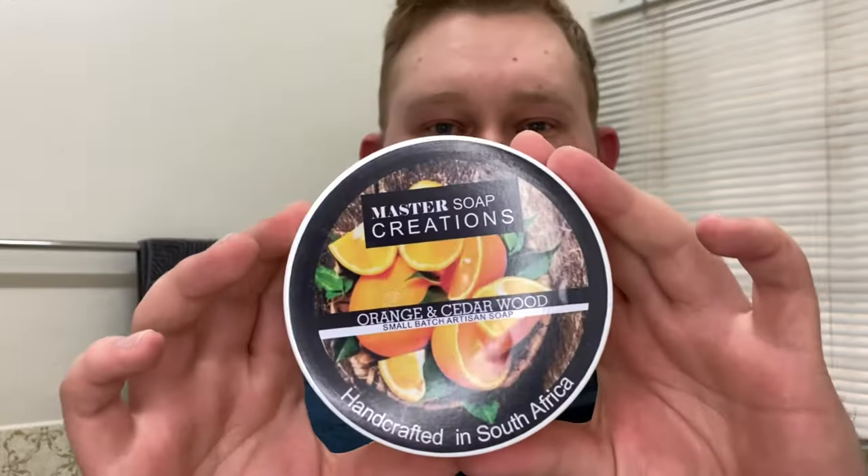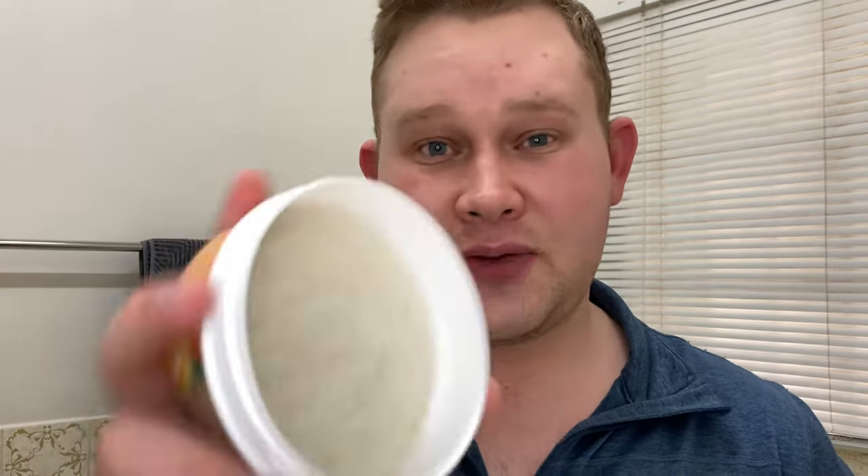The soap I'm using today was sent to me by Fernando from Master Soap Creations and Yaki South Africa — thank you so much Fernando, I really appreciate your support. Here is the soap: it's the Orange and Cedarwood small batch artisan shave soap, handcrafted in South Africa. The soaps from Master Soap Creations are absolutely stunning.